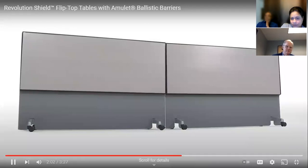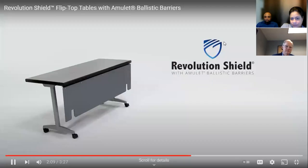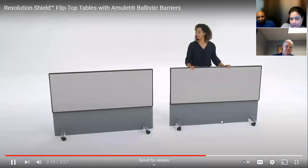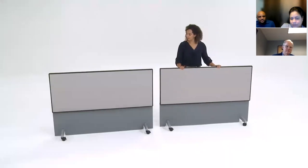Remarkably, our Revolution table is much lighter than ordinary particle board tables. In fact, our 5-foot by 24-inch ballistic flip top table weighs over 20 pounds less than non-ballistic tables of the same size. The lighter weight makes the table easier to move when seconds count in a drill or an active shooter situation.